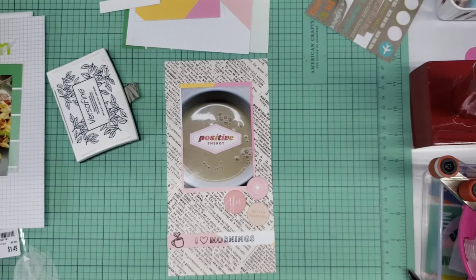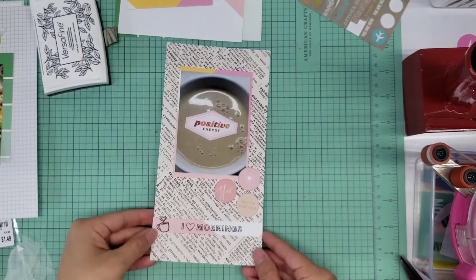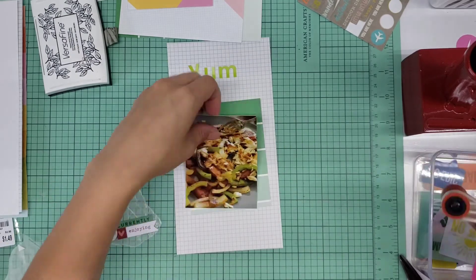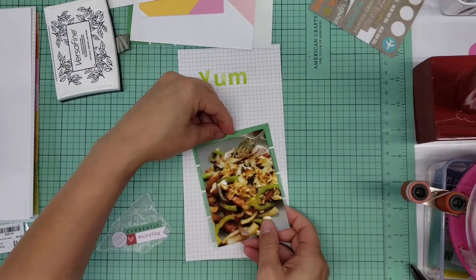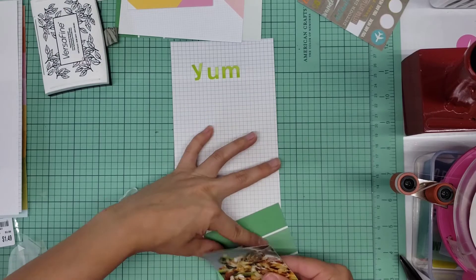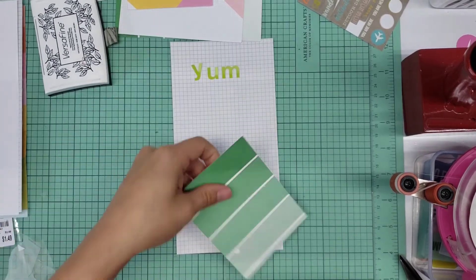I apologize if you heard any mowing in the background — my husband is mowing and I'm by my window in my craft room. Moving on to the next side, which is another single layout. This one is a favorite for the month of May — it's a dish my husband made for me: a grilled tilapia with a ton of different bell peppers, red, orange, green, and yellow, plus onion, all grilled together. It was so yummy.